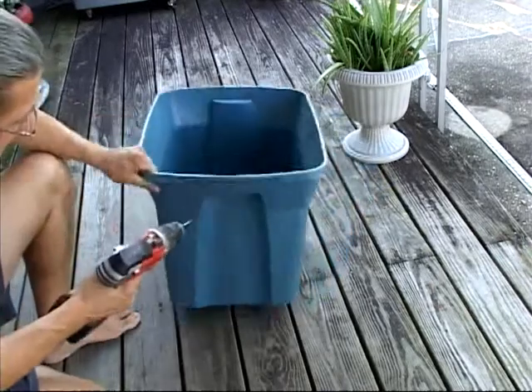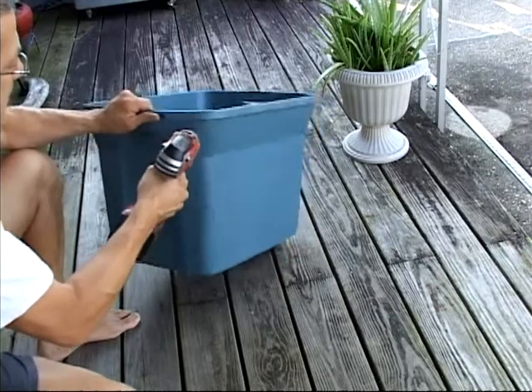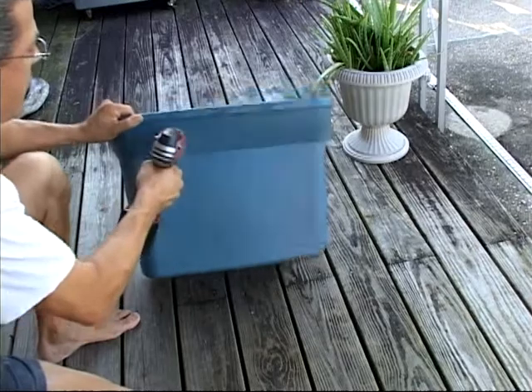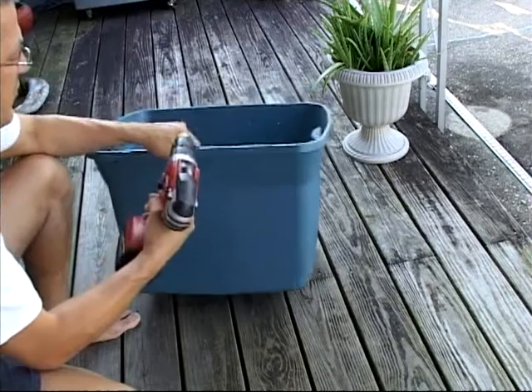Go all the way around. Plastic is really easy to drill into so it doesn't take a lot of pressure. There's no real pattern you have to follow — you just put some holes in there.